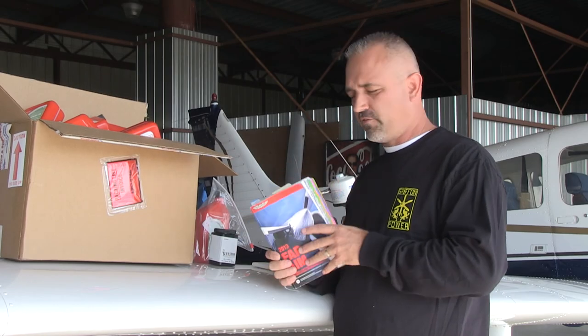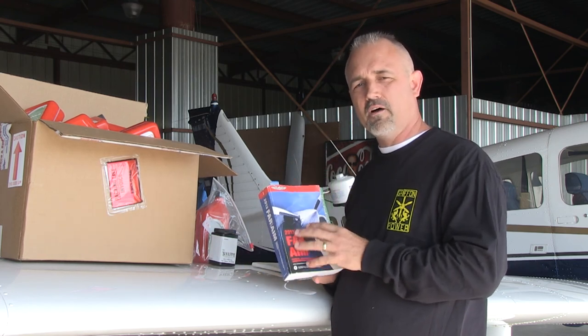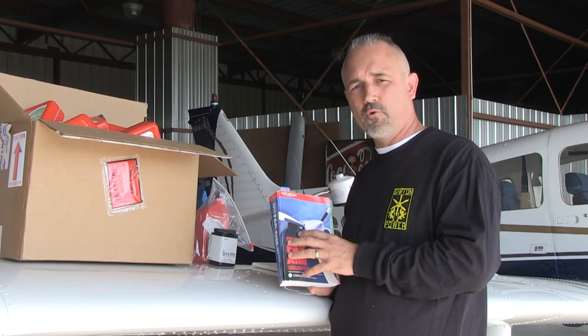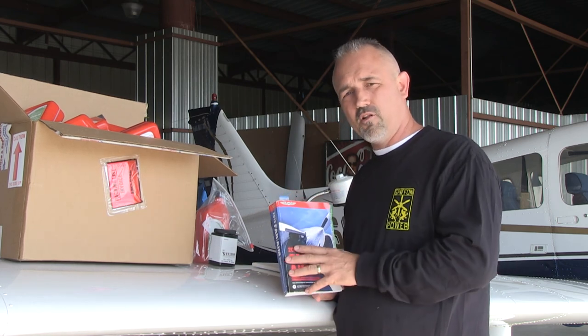In our FAR/AIM — this is a printed book, I still hang onto it because I like to keep a paper reference — but you can find everything online now, which is much easier. We'll go through a video specifically on Part 43, which covers everything you can do as an airplane owner to your own airplane, and we'll cover all of that.